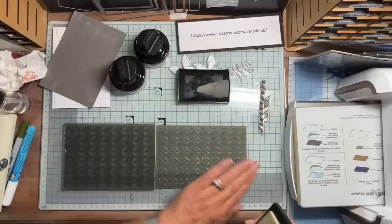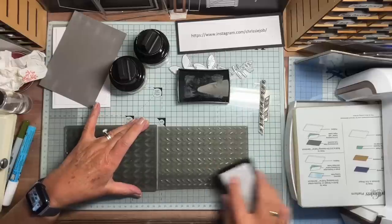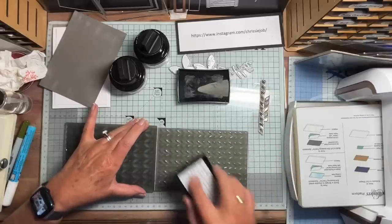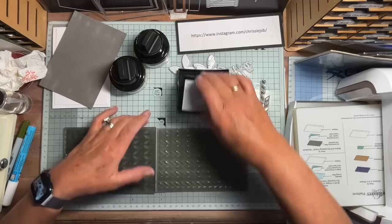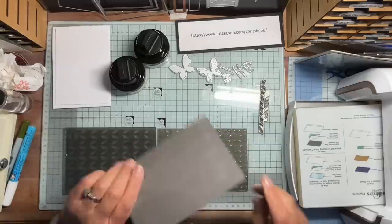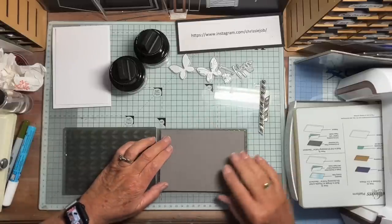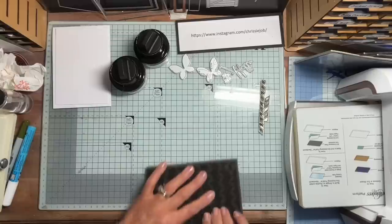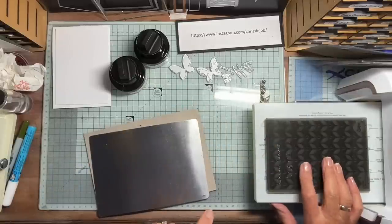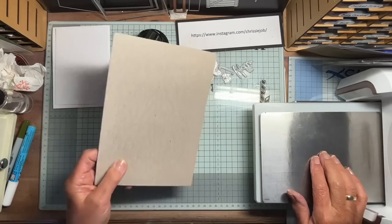I'm going to put some ink onto the embossed side — the side that sticks up on the folder but would be depressed into the card. I'm going to do the whole thing because I'll use other bits of it for something else. I'm popping it through my machine — I've got a Platinum Six — and for this I use a metal shim and a piece of packaging cardboard.